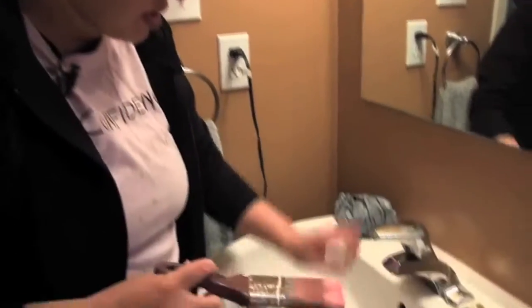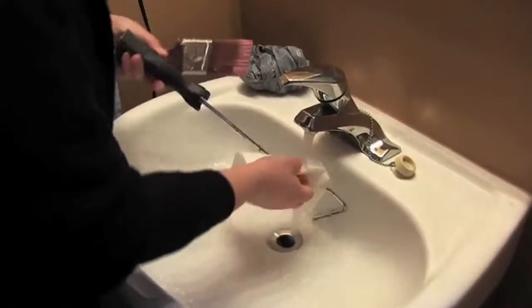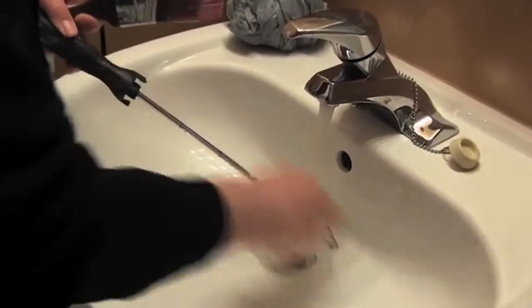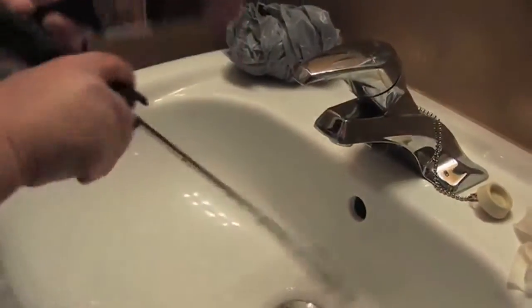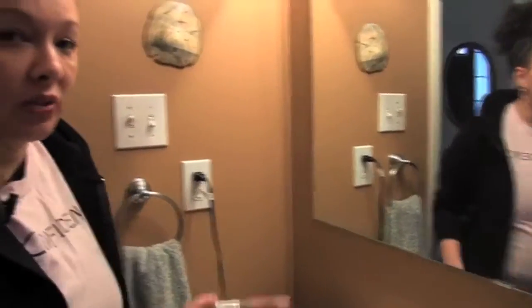Now you just clean this up with a little paper towel and let it dry. The important part you need to know is when you're cleaning your brush. If you clean your brush the right way and take care of it, you can have your brush long-lasting.